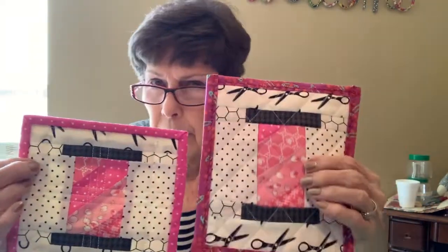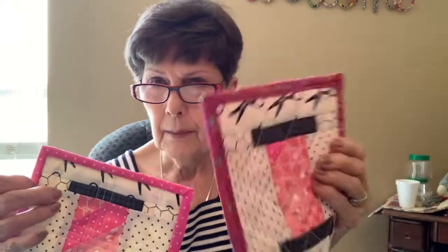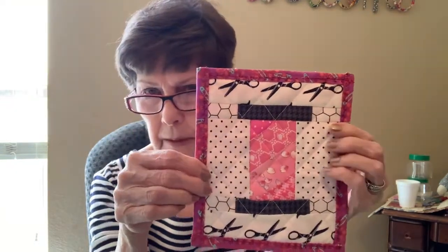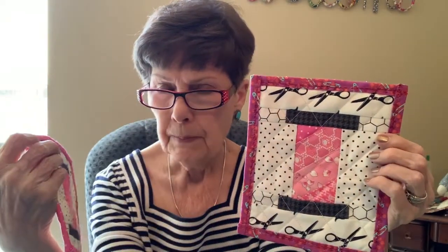I don't like this pattern as well as this pink on the border — it's too dark for these pinks. But whoever gets this as a gift, I bet they're not going to complain, so it's perfectly fine. Remember, we're not trying to be perfect. We're just trying to make beautiful little gifts for Christmas or for those that we love or our fellow quilters.